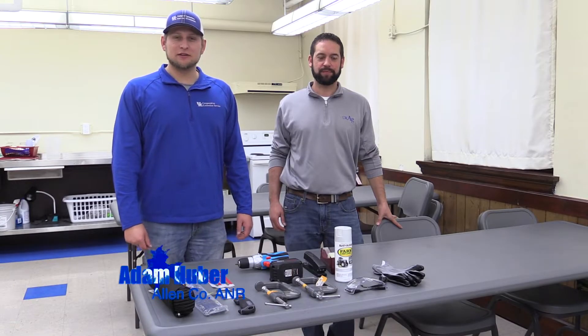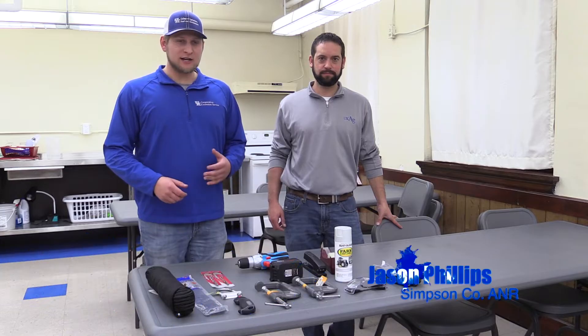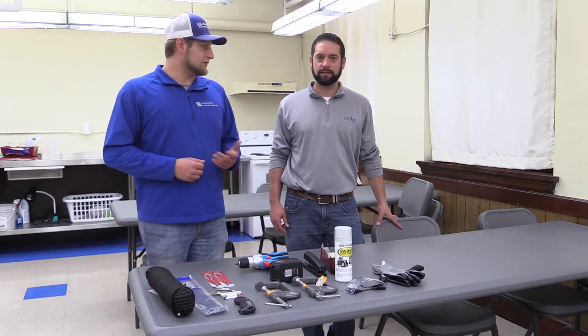All right, guys. Welcome to this segment of In the Field with UK Extension. I'm Adam Huber. I'm here with Jason Phillips. Today it's a rainy old day outside here in February and calving season is coming up, Jason, so we're going to demonstrate how to make a black vulture effigy.